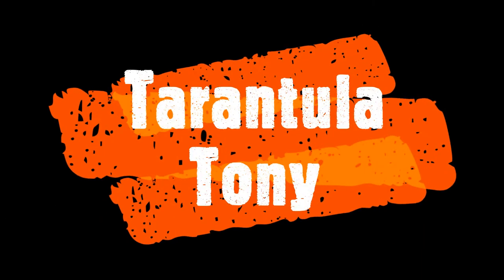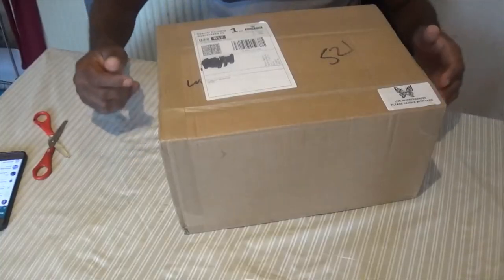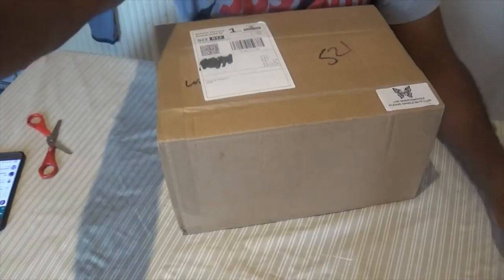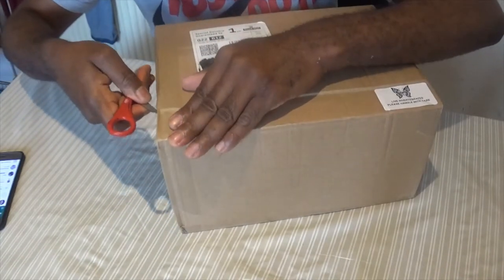Hi guys, welcome to my channel. Before we proceed, I would like you to hit the subscribe button right now. Thank you! Now I've got a brand new box from the Spider Shop — I think it's a mystery sling box.